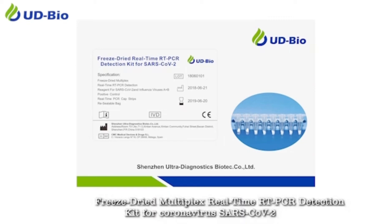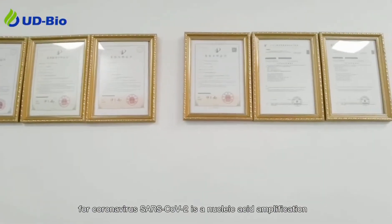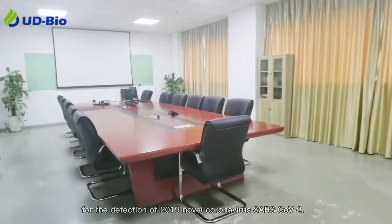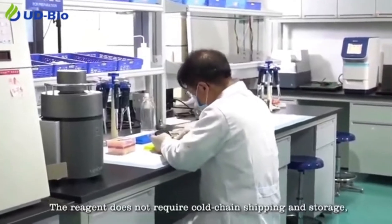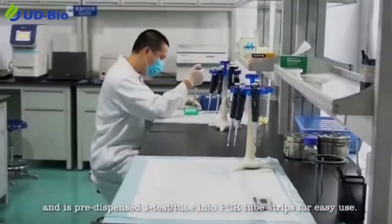The Freeze-Dried Multiplex Real-Time RT-PCR Detection Kit for Coronavirus SARS-CoV-2 is a nucleic acid amplification test reagent that contains all necessary components for the detection of 2019 novel coronavirus SARS-CoV-2. The reagent does not require cold-chain shipping and storage, and is pre-dispensed into PCR tube strips for easy use.